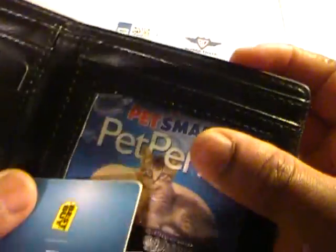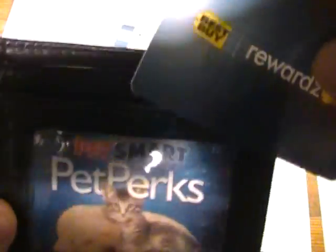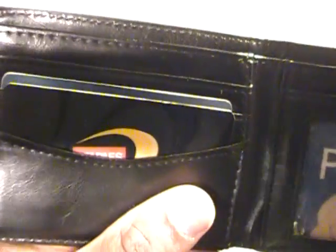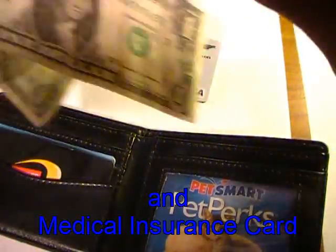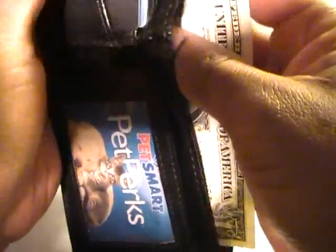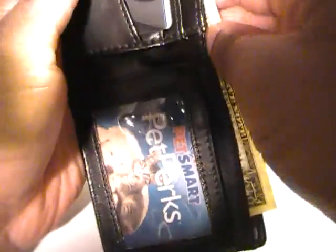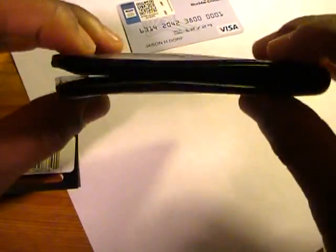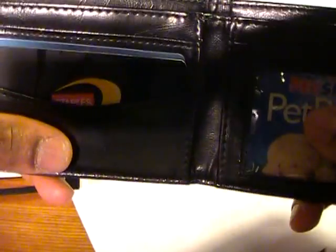I would just have an ID card, maybe a credit card — these are just stand-ins, not the real thing — and I would probably have my concealed carry license in there as well. Dollar dollar bill y'all — so you throw in a couple bucks, fold it up, and here you are with a nice slim, small-profiled wallet, very light, with your essential information.